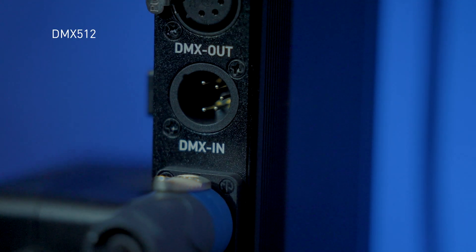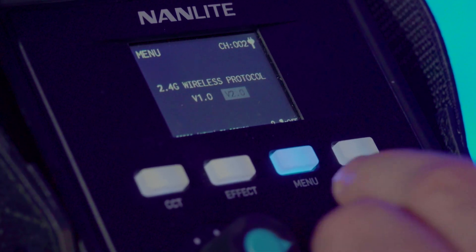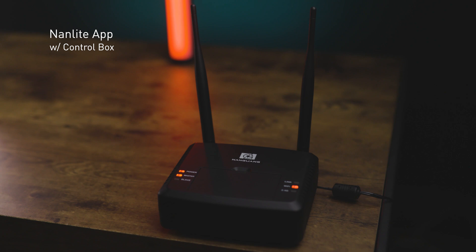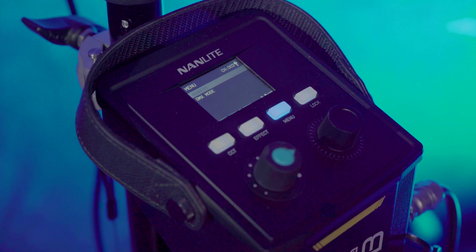The 300B has many ways to control it remotely. There's DMX 512, which can be controlled with a standard control board. You also have the included 2.4GHz remote control, which lets you control up to 12 lights. There's also the RC1 remote protocol available in the menus. Lastly, there's the app and control boxes, allowing you to control this light via an app or manage multiple lights using a control box.